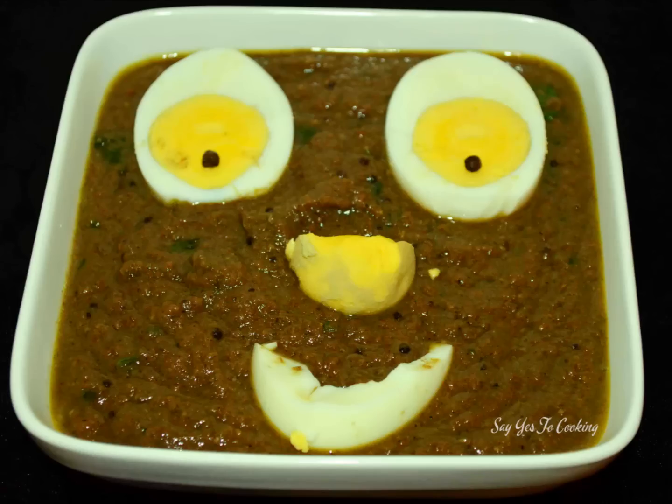Hello and welcome back to Say Yes to Cooking. Today I am going to share another interesting recipe with you all - that is spicy egg bhuna masala. So let's move into my kitchen and start cooking.